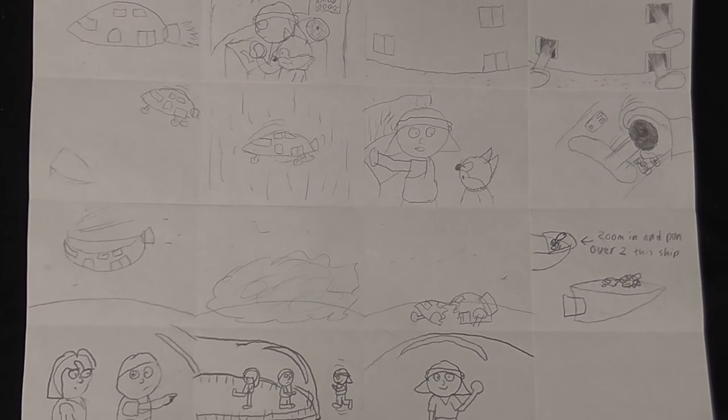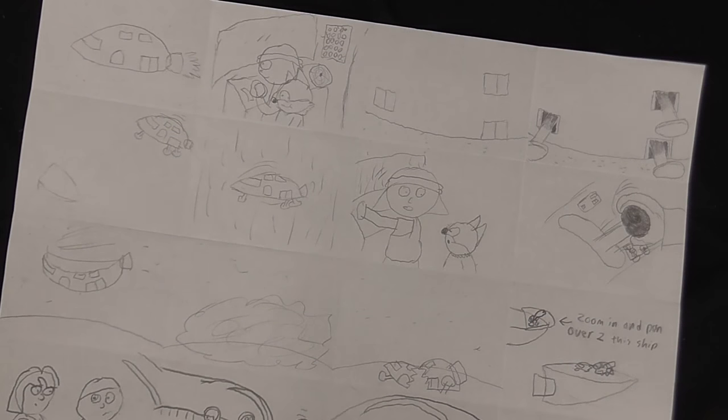So now you know how cruddy my storyboard drawings are — but I deliberately draw them cruddy because I just need to get them done quickly, just a rough sketch of what's going on, so then I can get on and do the actual proper drawing, which, as you can tell, is a lot better than what I draw on the storyboards.